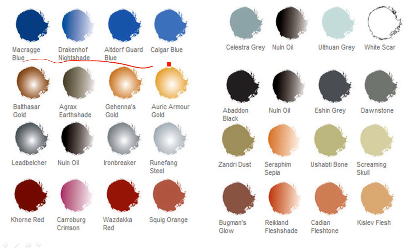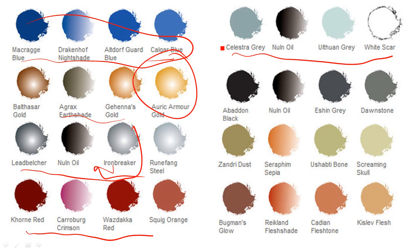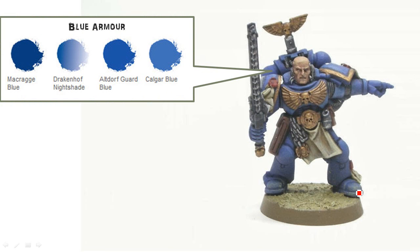Basic paints: for the Ultramarine blue you've got the Macragg Blue all the way up to Calgar Blue. For any of the gold bits, you've got your regular gold going here. Lead Belcher to Iron Breaker for your silver on the bolt gun. I use these reds for the purity seals. Some of the grays on the bolt guns - this is the shoulder pad, so this is like a really light gray. This is the black on the bolt gun here.